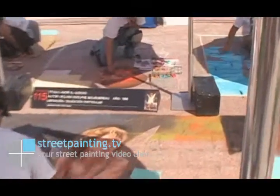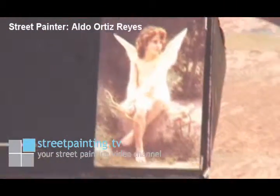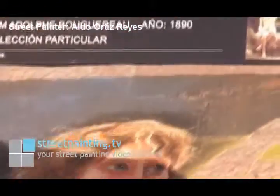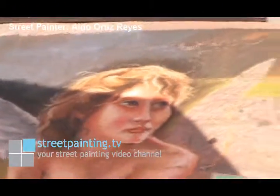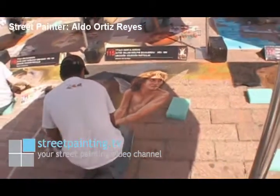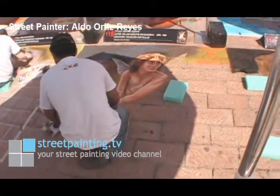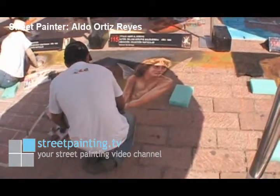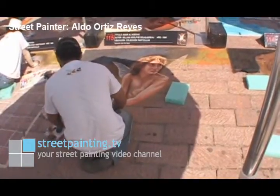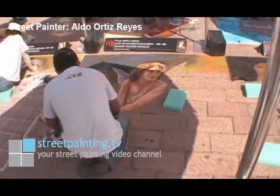We've got another street painter here. His name is Aldo Ortiz Reyes, and he is doing a Bouguereau piece. It looks like he did a grid in the background — he's got a large grid in the background, but he didn't do a very tight grid. That's really up to the artist to determine how much detail they really need to put in before they do their line sketch and put all the colors in. He actually has at least half of the main figure done.